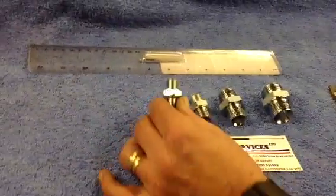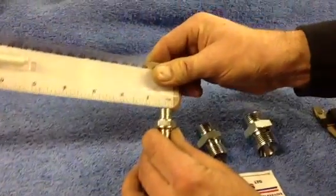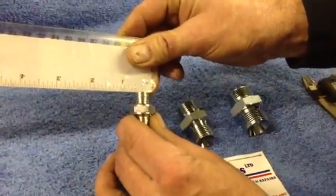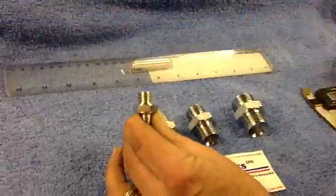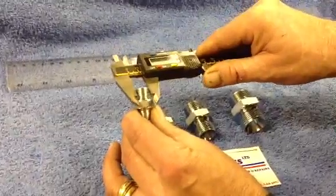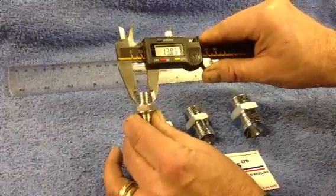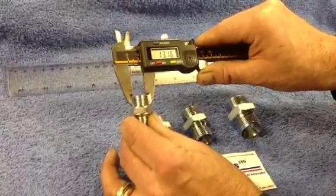The first fitting I am coming to is a quarter BSP. Now if you put that on a ruler, you will find it measures as near as half inch on a ruler, but that is actually quarter inch BSP. Millimetre wise, roughly, you are talking about 13mm across the diameter of that fitting.